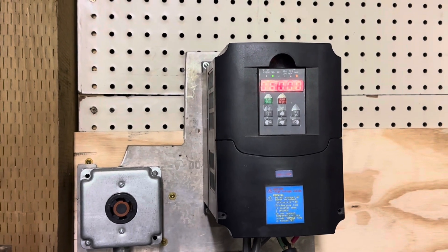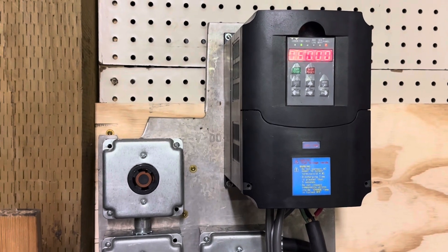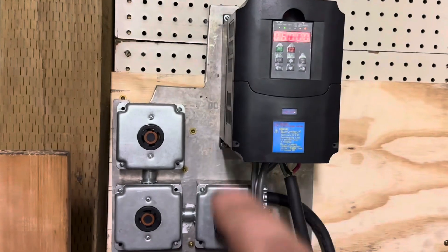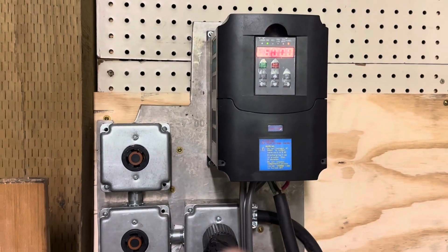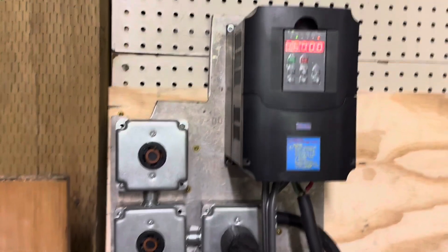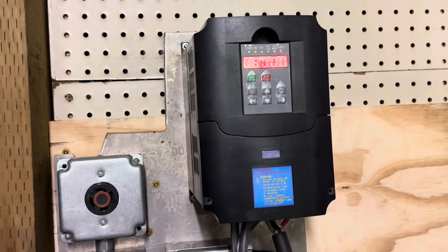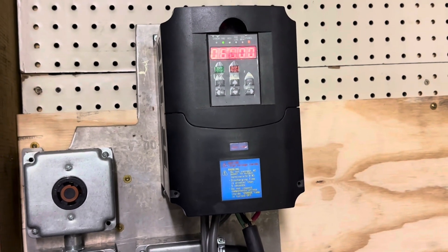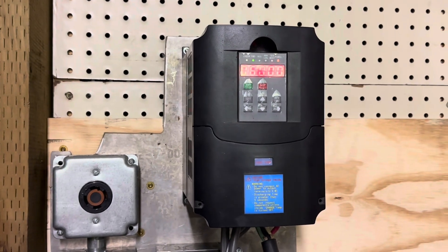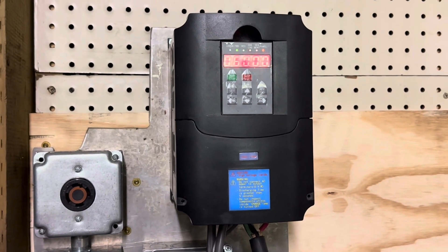These VFDs do not like mag starters. There's some additional wiring needed to get your machine going, and it does say that in the manual — but everyone just reads the wiring and programming sections and skips everything else. Trust me, it's in there, even on the cheap ones. That is why most likely your VFD is over-currenting the first time you hook it up to your machine. I hope some of you find that helpful. This is Adam for Small Town Machine Shop — please comment, like, and subscribe. Thanks for watching.